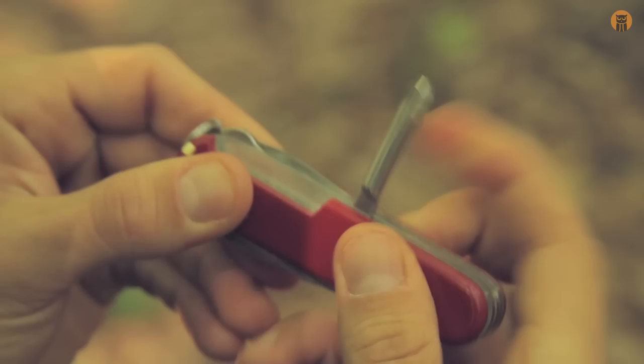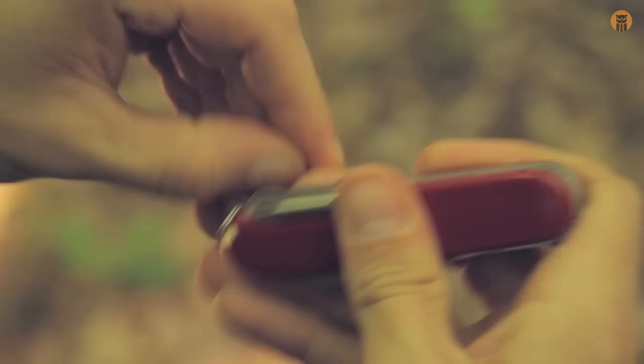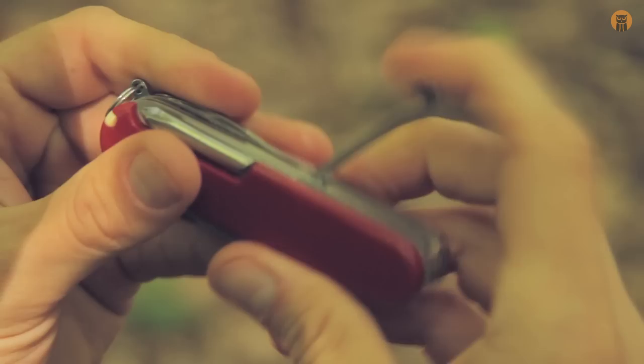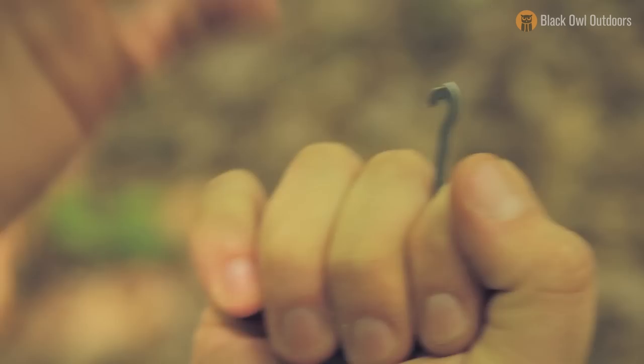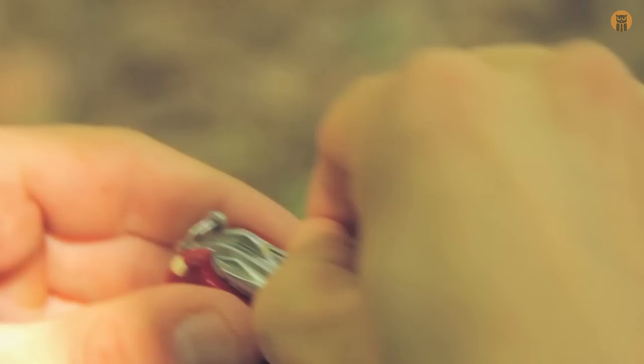Here we have a Phillips screwdriver that locks up in a 90 degree position. Next — which is always a little bit difficult to get out since I don't really have long nails — we have a multi-purpose hook. If you're carrying a bundle of something, you can put a string there. You can use it to tighten lashings, and this hook really does have a lot of uses.